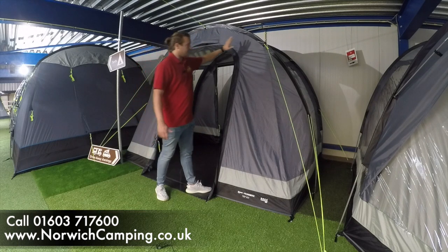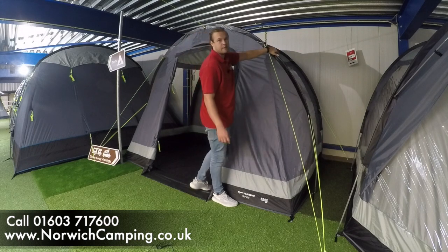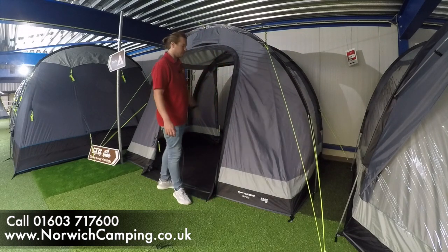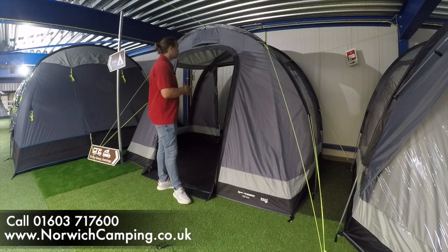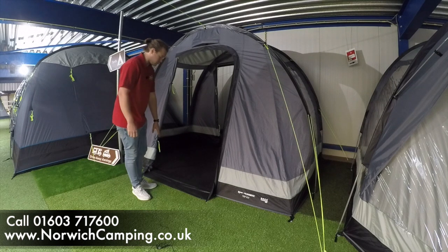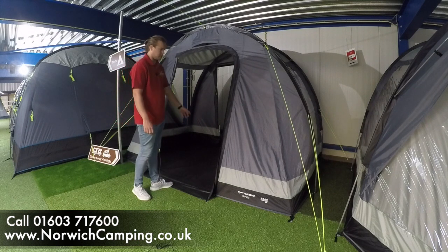This is now available in a poled version, so what you have is two poles that go through these sleeves rather than airbeams. It's going to be a little bit cheaper because it doesn't have the air frame built in, but it has all the same features — you've got the clip-out groundsheet and the toggle-down front entrance, which is great for wheelchair access or just not tripping in and out.